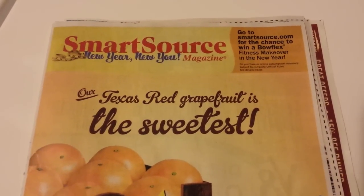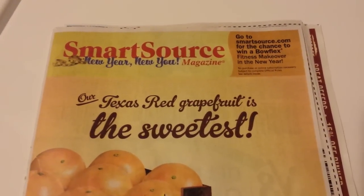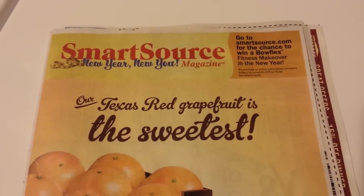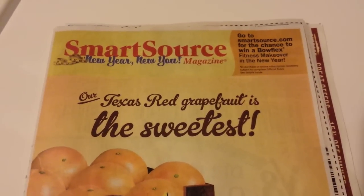Hey everybody, Michelle with Michelle's Frugal Living here. Thanks for watching my videos. It's time for the SmartSource Insert Preview video, and this is for January the 4th of 2015, so Sunday coming up.